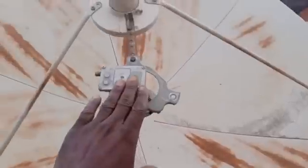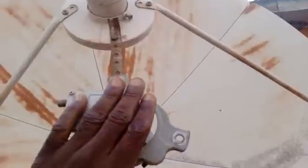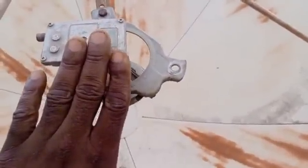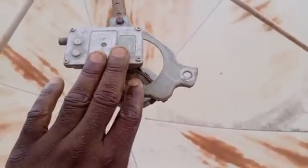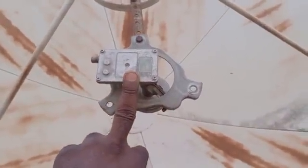I can move this one and place it here — this will be the primary and this will be the secondary. Take note: what makes a dish a C band or KU band is the LNB attached to it. This one has a primary C band LNB and a secondary KU band LNB. We will start using this dish to track satellites as time goes on, so take note of it.